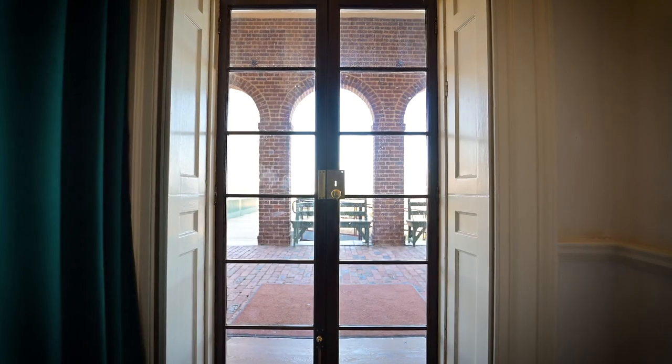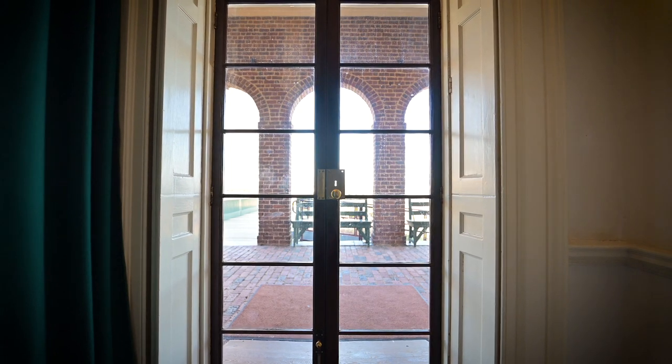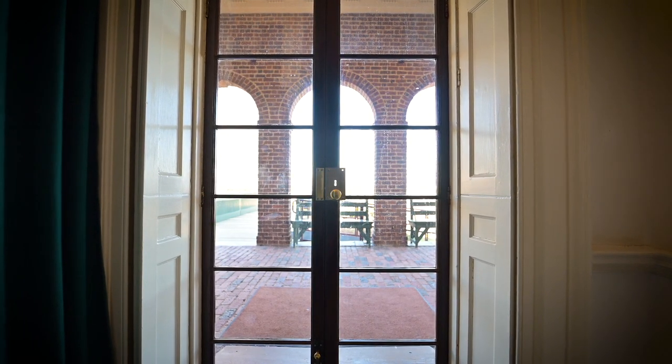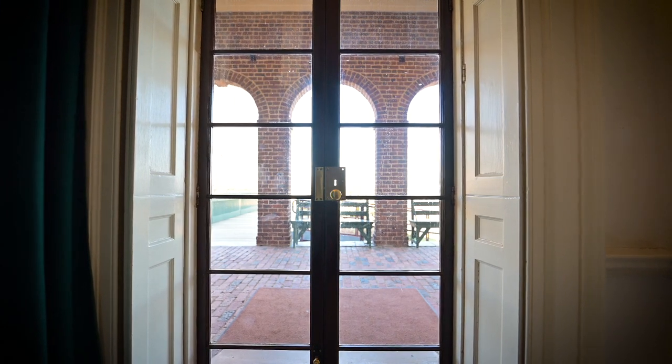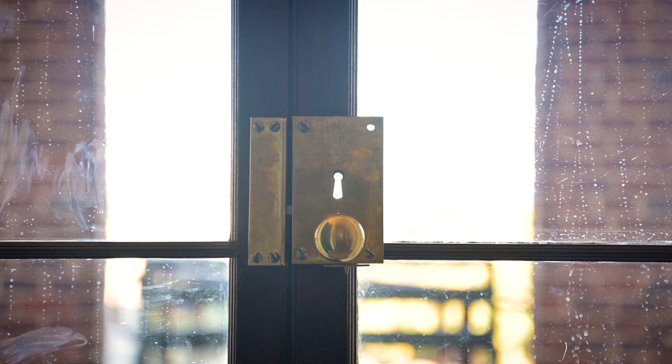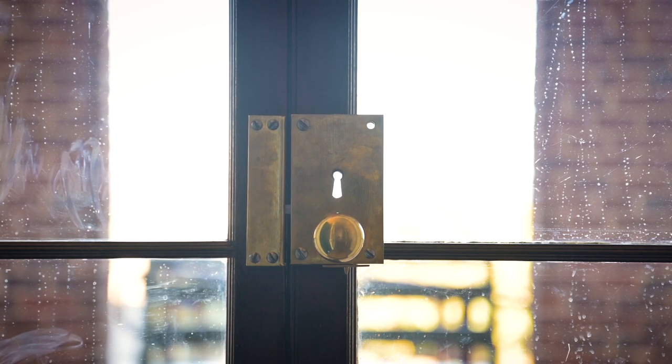We know that it would have been about this size and about this configuration. On the original doors we have a ghost of the lock, and that's a kind of signature that's left behind by something that was there before. So we have an idea of what the size is and how the lock functioned.